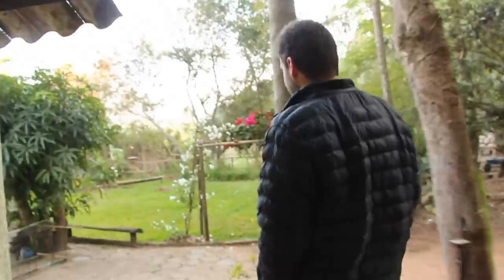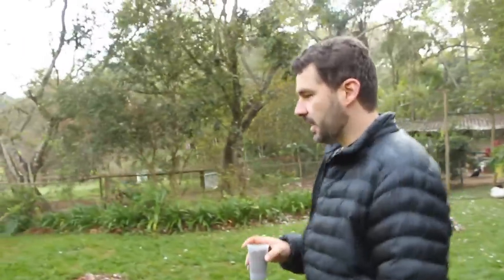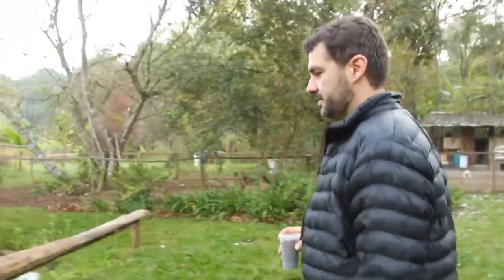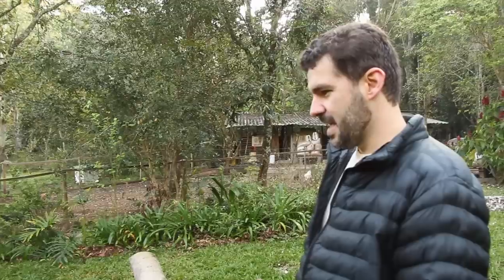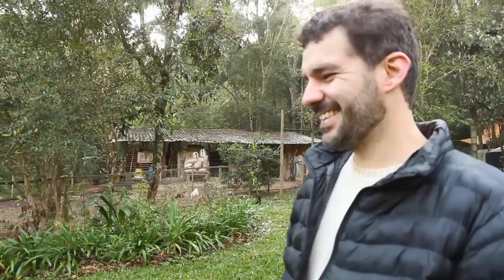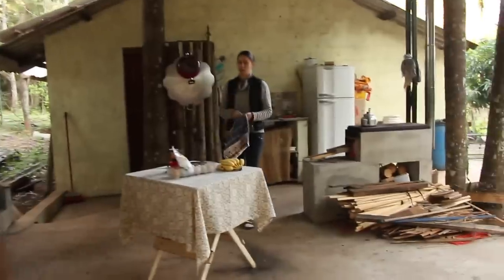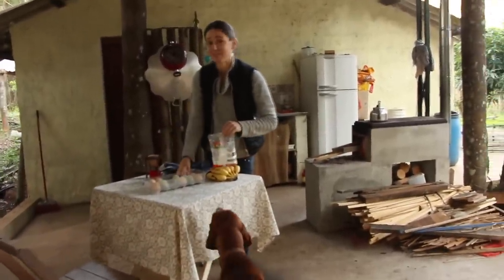Vai dar isso com meus peixes? O povo adora peixe, eu nunca mostro. O que tem aí de peixe, Rafael? Aqui é só carpa. Só pra olhar? Não, come também. Olha, apareceu. Essa é uma húngara, uma koi. Às vezes só de ver assim já é suficiente. Que lindo.